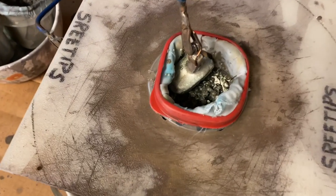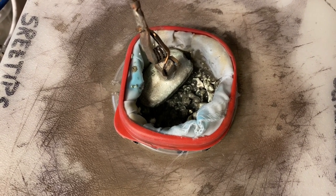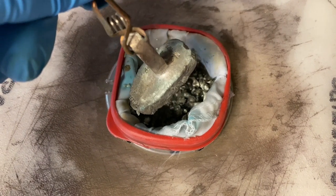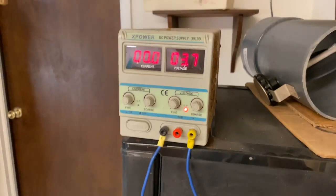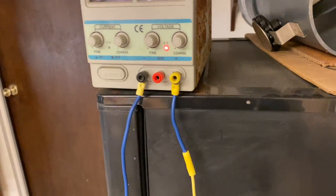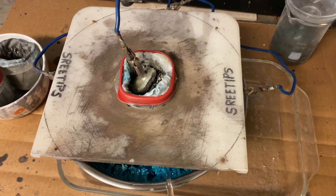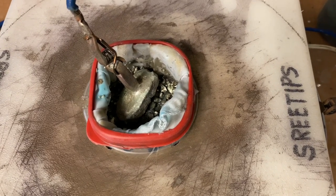If you look down into the filter, there's the leftover slimes from the impure silver shot that we feed into the cell. The anode electrode bar has been partially dissolved. What happens is as the silver dissolves, the slimes clog up the pores in that filter and reduce the current flow to a trickle.